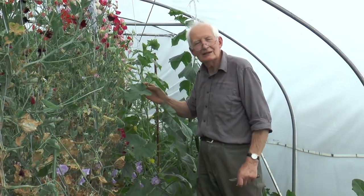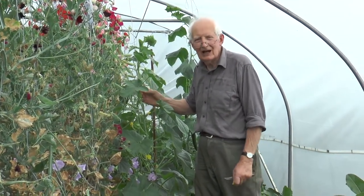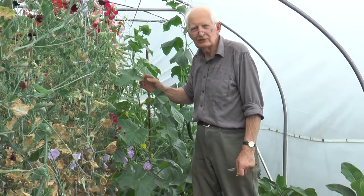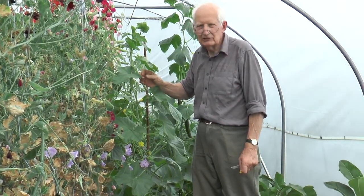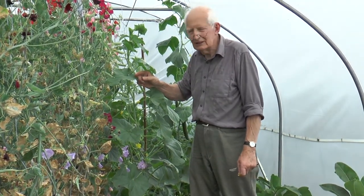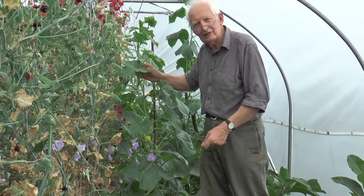Sweet Peas look a bit of a mess I'm afraid. They've gone past the cut flower stage and now I've just let them set seed. I'll take a goodish seed crop off them, which I'll sow really for 2019 rather than 2018. But I need to keep using the space.